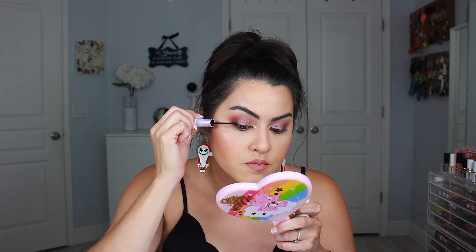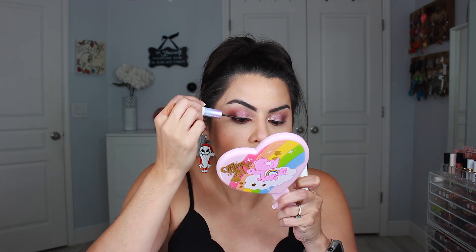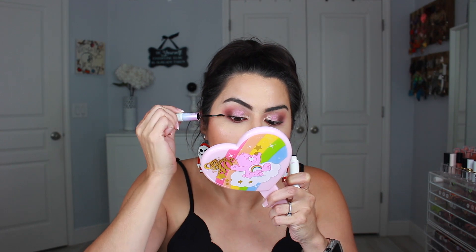The first thing we're going to do is apply the bond. It comes with a tiny little brush and we're going to brush it underneath, especially because you're going to attach these to your lashes really close to the waterline — underneath the waterline. This is my first attempt, so let's be patient with me. I'm sure there's probably some kind of learning curve.